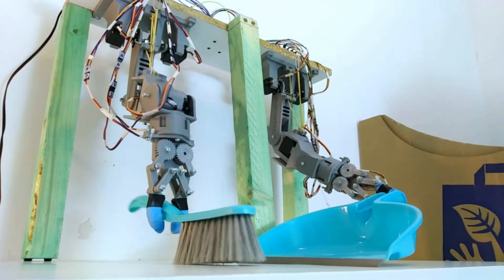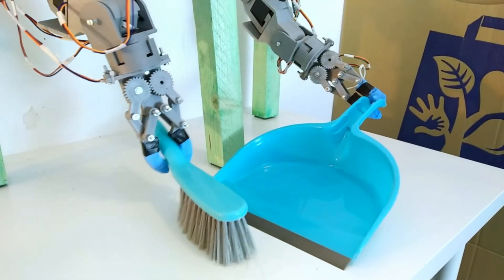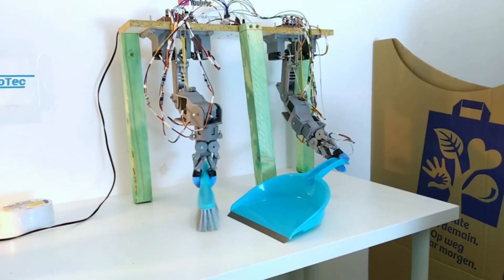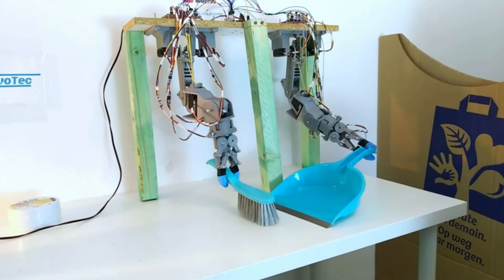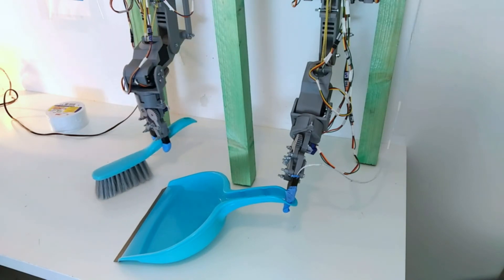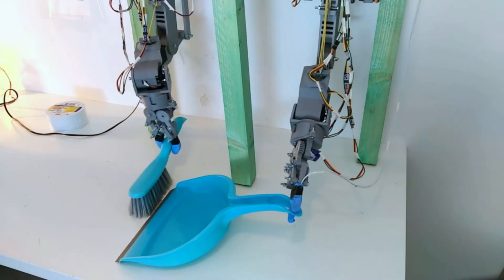I have also made an attempt at making it clean up. Needless to say, it is not very good at it. For an application like this it lacks the speed in the joints. Precision in itself is not that bad, but it simply can't reach the acceleration needed to sweep up dust and dirt. Maybe something else then.